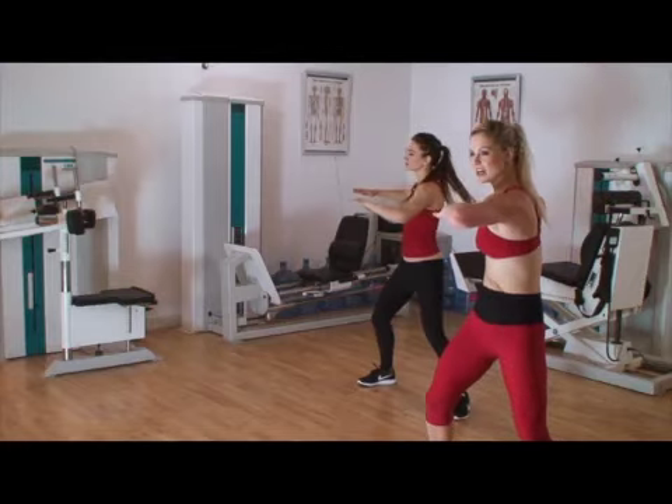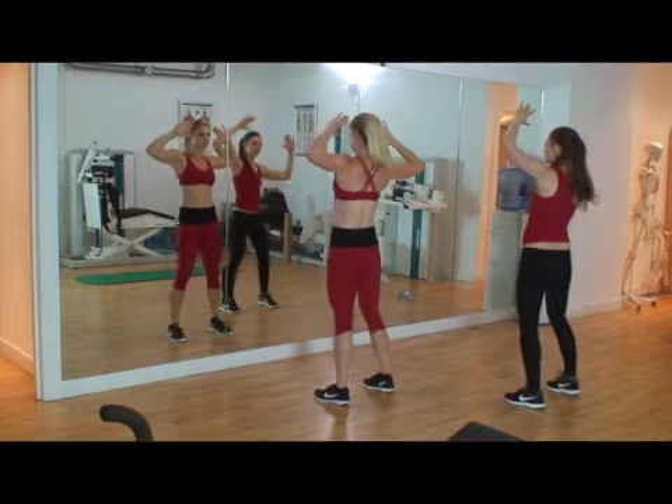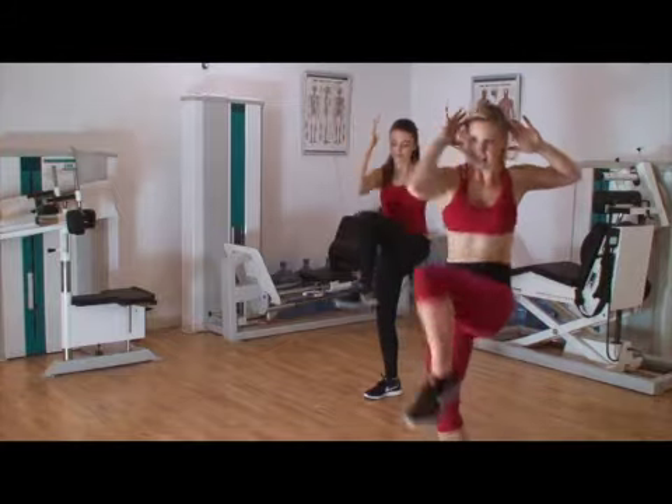Double and raise those knees now — 2, 3, 4, 5, 6, 7, and 2. Good, to the front, and 1, 2, 3, 4, 5, 6, 7, and 2.